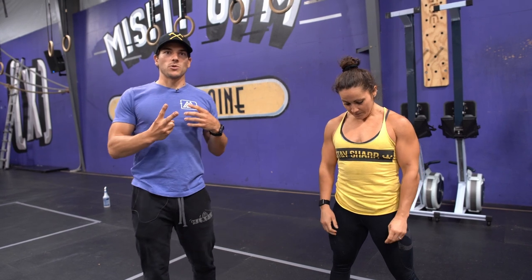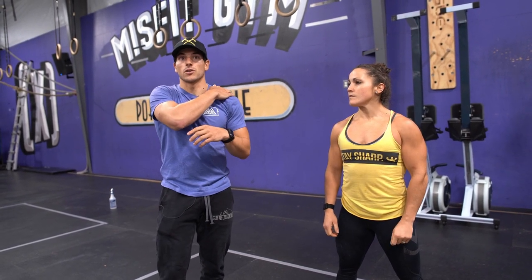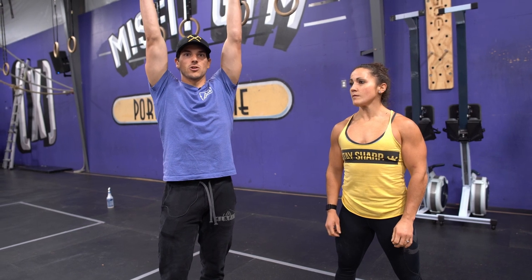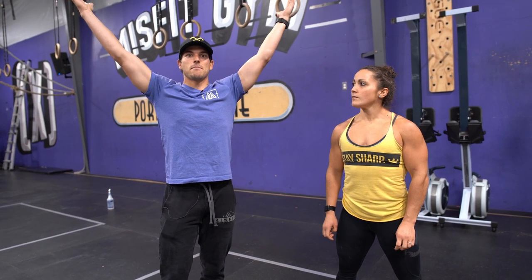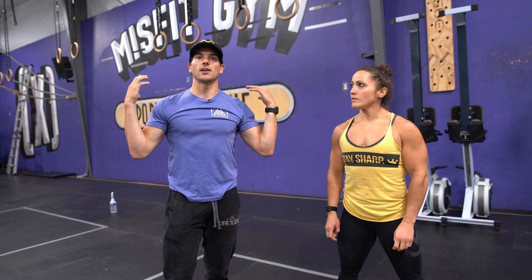So two things we want to happen. One, get the flat heads of the dumbbells resting on the shoulders. Second thing is to think about keeping the arms a little bit closer to the ears and to the head as she presses and as she brings them down. If you bring those dumbbells way out wide, that makes it significantly more likely that you're going to let the dumbbells kind of slide off the shoulders.